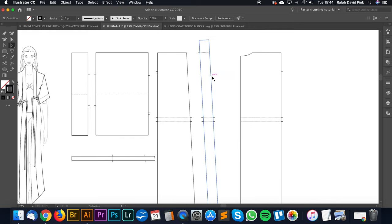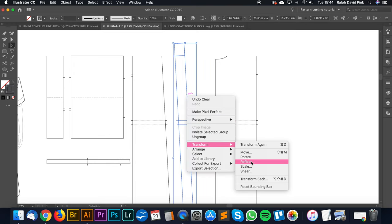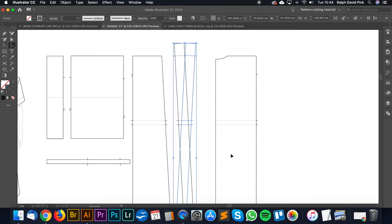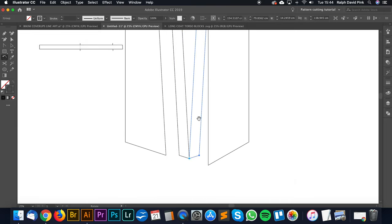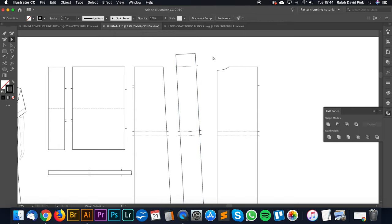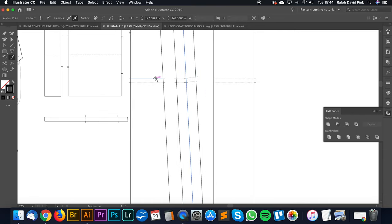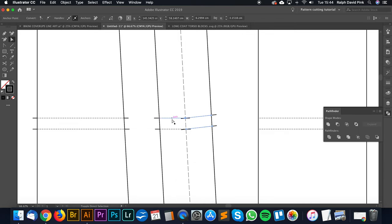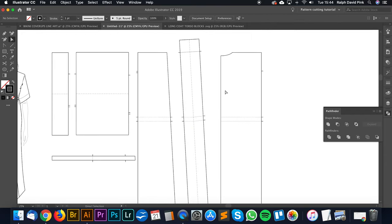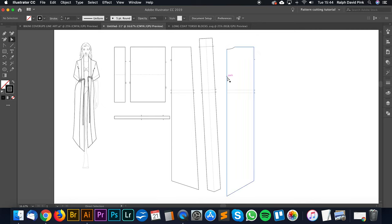There is one thing we need to do with this collar - I always forget to do this. Because it's actually going to be folded over, we need to mirror image it. Let's go transform, reflect, and copy. Let's link those, put a fold line in. Essentially this folds over and attaches to this front panel. So that's pretty much the pattern.